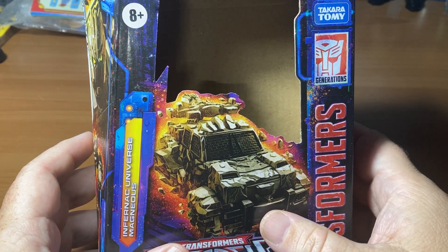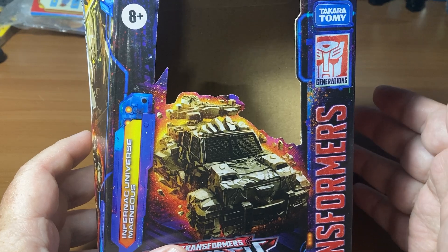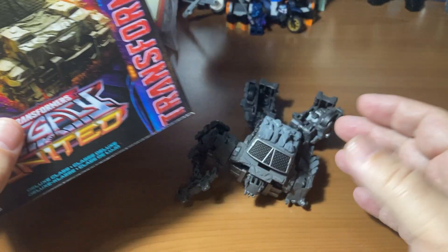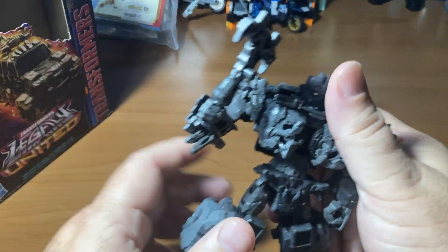A rock truck would definitely stand out. And you go, what about the Flintstones? Yeah, I guess — if you want to go that far with it. This figure is fresh out of the package.